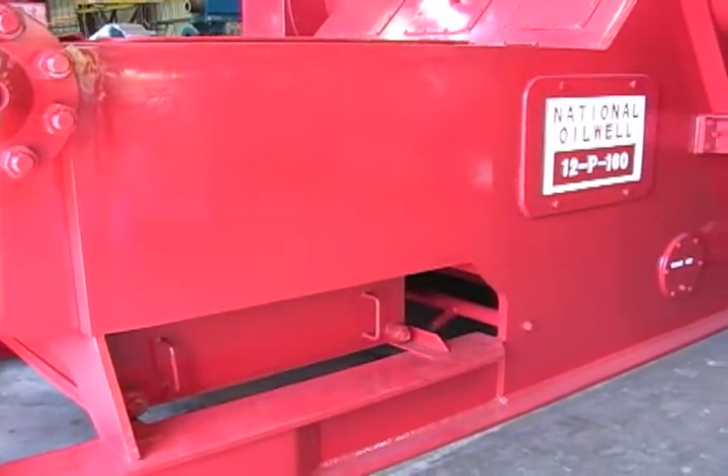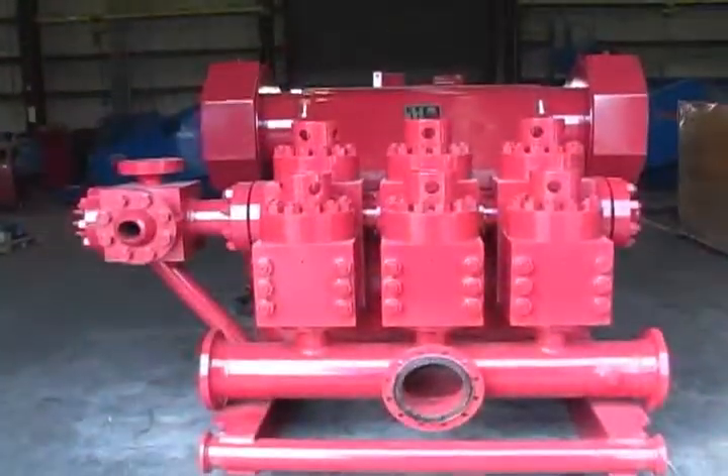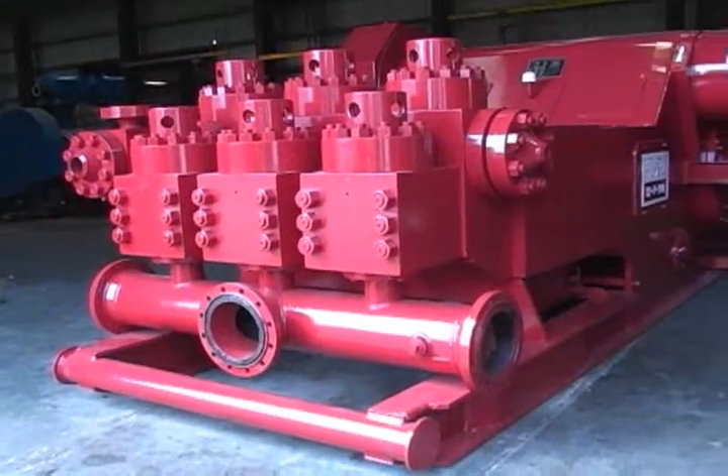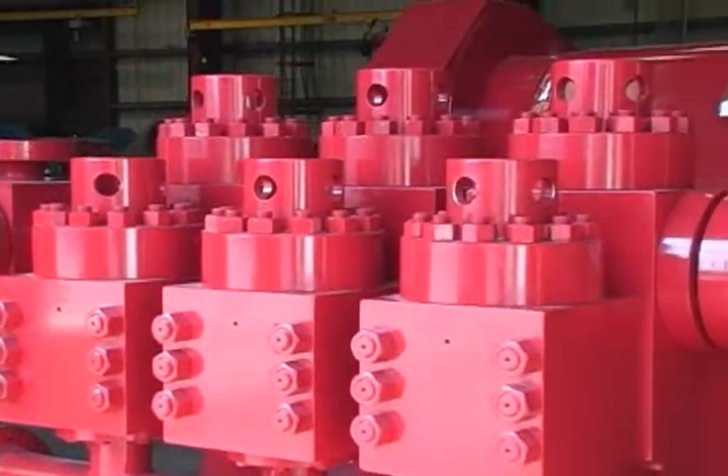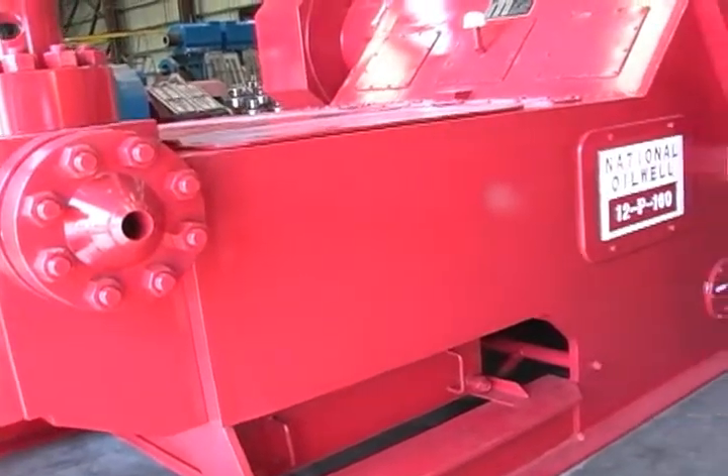This is a reciprocating tri-plex oil-filled mud pump and a familiar piece of equipment found on virtually every drilling rig. The intent of this video is to enable the contractor to get the optimum return on the substantial investment in this component of the drilling rig.